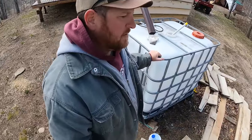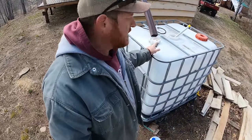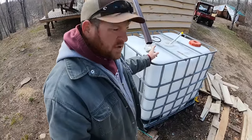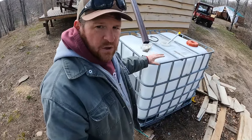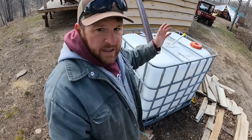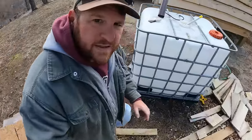I'm probably gonna get some better filters this year, especially when we hook up the permanent system. But right now I'm just scooping it out, swishing it around. I'm gonna put a little bleach in it, stir it all up, and then drain it completely. Here's what it looks like inside.